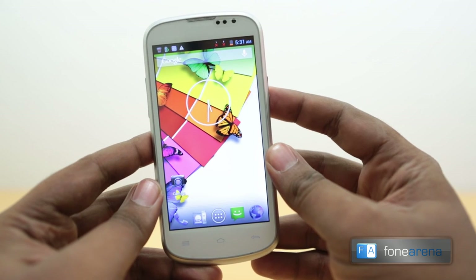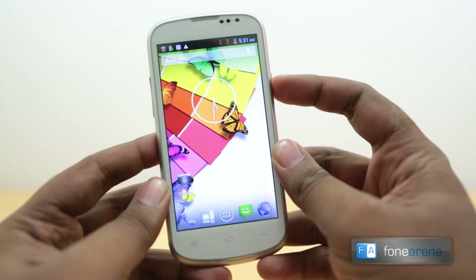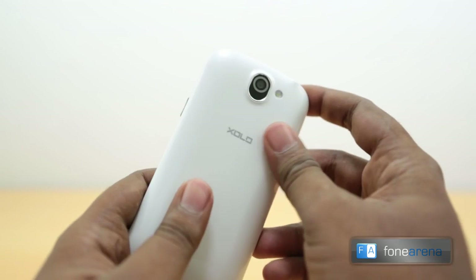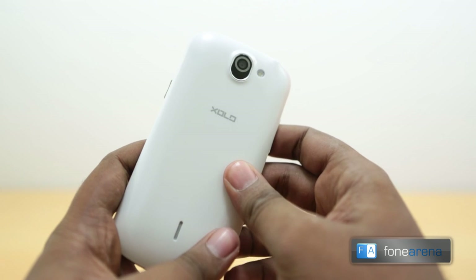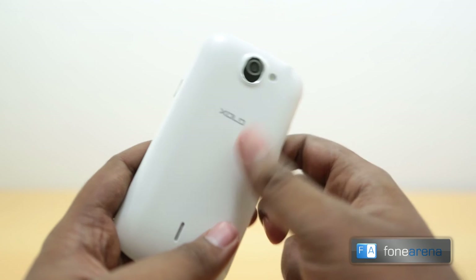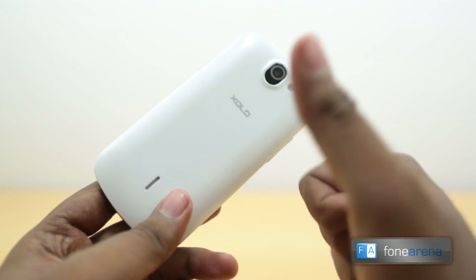So that's a quick look at the ZOLO Q600 — a really cheap quad-core phone from Zolo that looks pretty nice. We'll bring you more on the performance, camera, benchmarks, and lots more. Hit the like button if you enjoyed this video and subscribe to the channel for more videos like these. Thanks for watching.